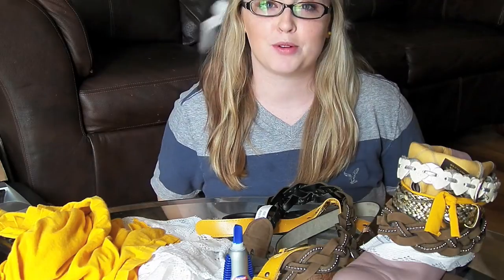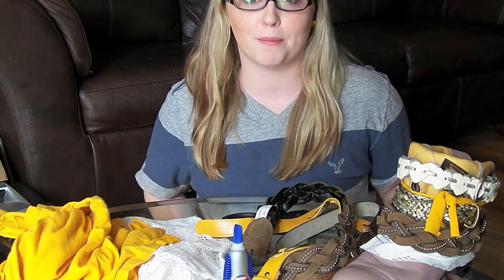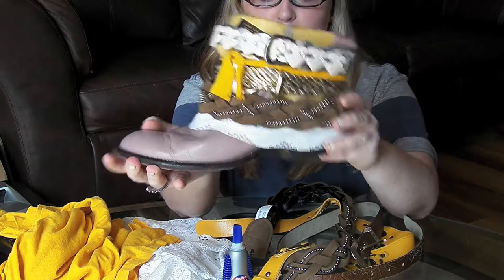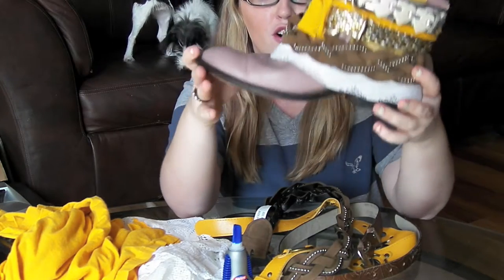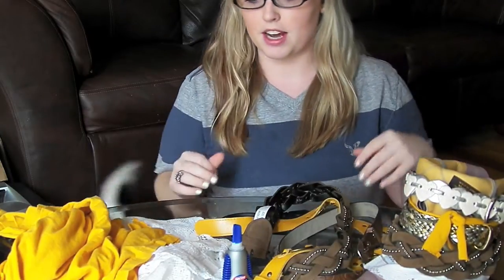Hey guys, today we're going to be doing a DIY project — a luxury Jones-inspired boho boots makeover. I've already gone through the trials and tribulations of making one boot, so this is what we've got so far. It's a very fun boot, very different, great for fall and wintery style. I'm really excited to get started on the opposite boot.